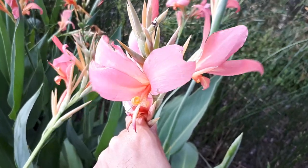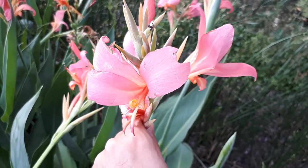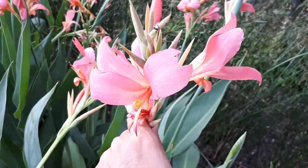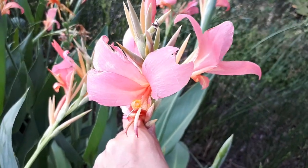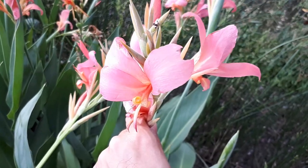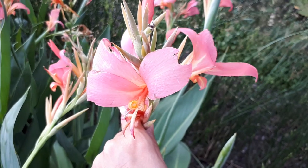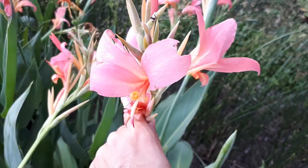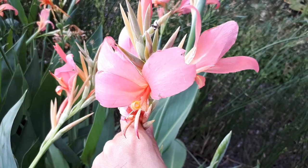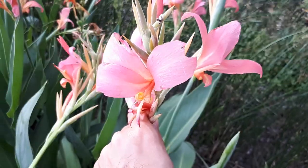One thing I want to note is that the bulb is supposedly edible. The main problem is I don't really know exactly which part to eat or what to do with it. The information on the internet is very vague, and I wouldn't take the risk without more information about how to eat it and when to harvest. I would say harvest in the autumn before blooming, but I'm sorry I cannot give you more information — maybe you can give me some this time.